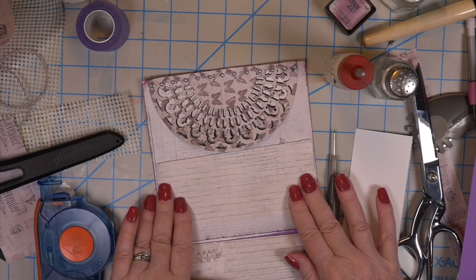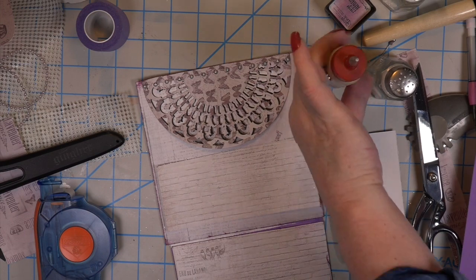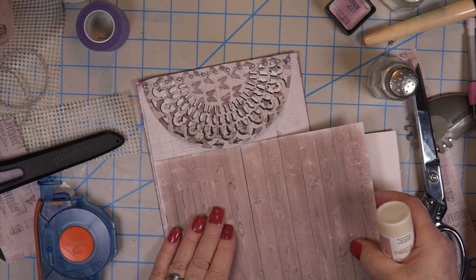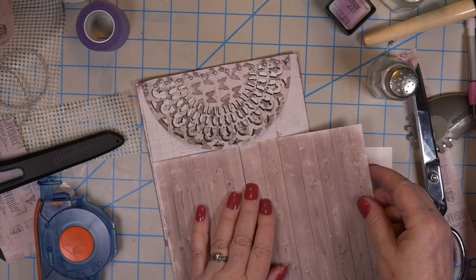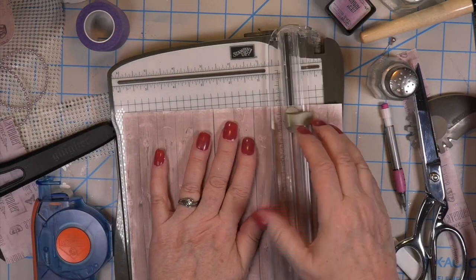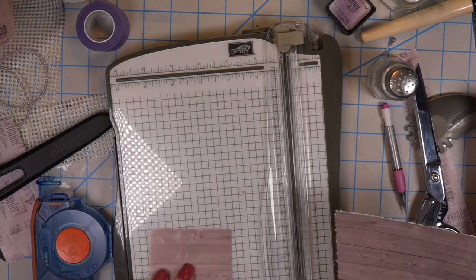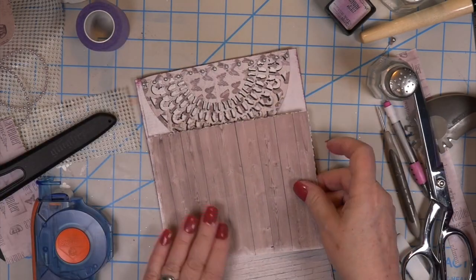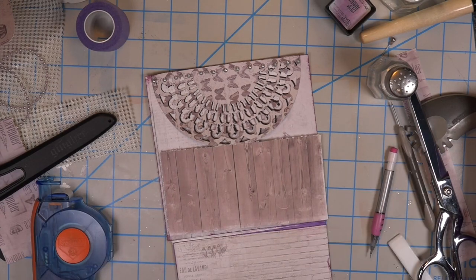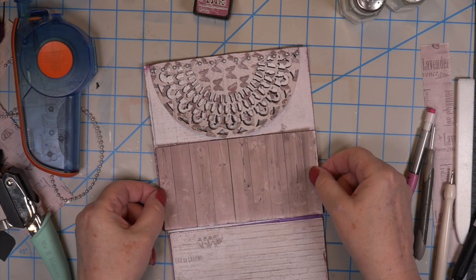My youngest grandson sent me a video of him riding his bicycle — he's so proud of finally getting it down, turning corners without putting his feet out. It's so cute — he's waving at me. If you watch my tutorials, Hunter always joins me when he's here to do some crafting. Here we go — I love this style of wood grain paper in any collection. I like the lines going one way and the lines going the other way, and this was my motivation to make my own paper. I found some card stock in my stash — all you had to do was spritz it with your sprays and the images would resist your ink or sprays.